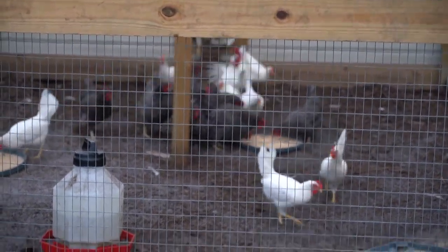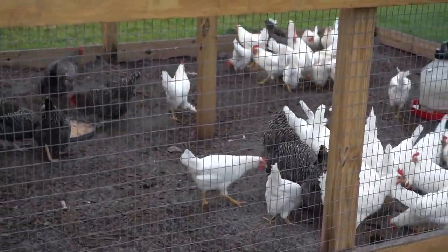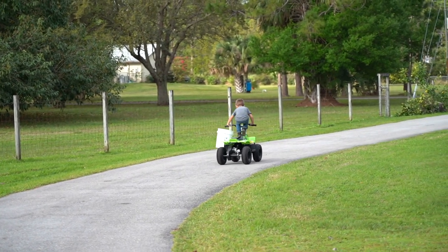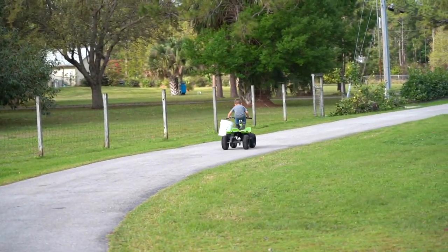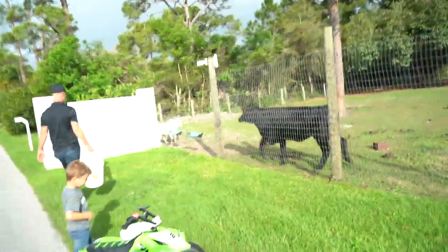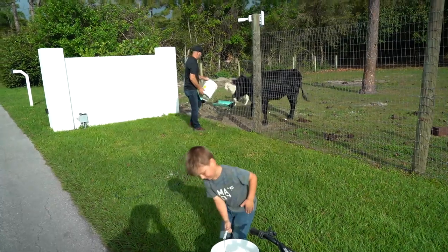Let the chickens out. That'll get the eggs. Two girls and two boys. Alright, wild mama.